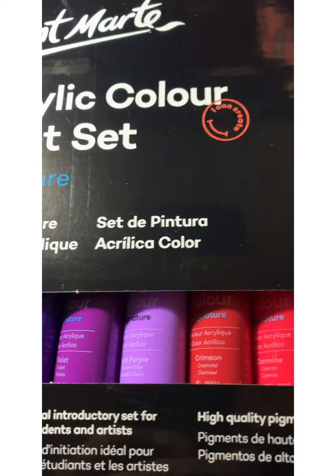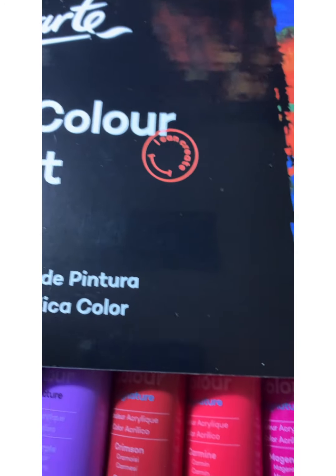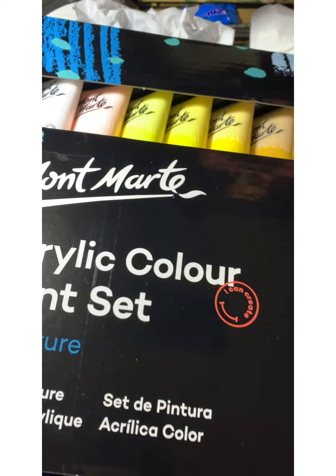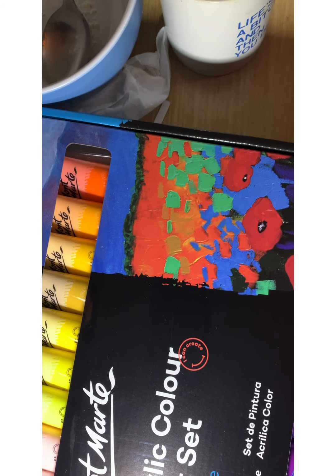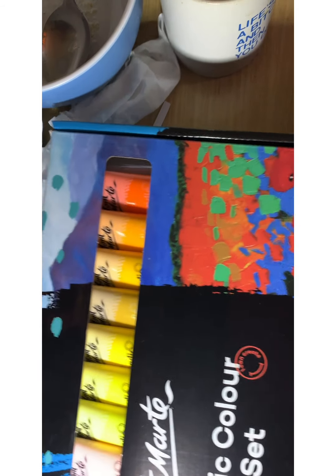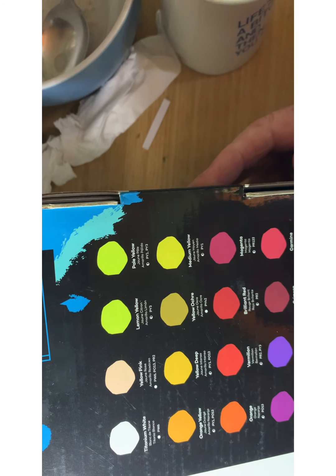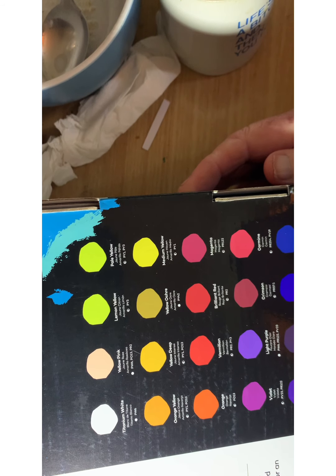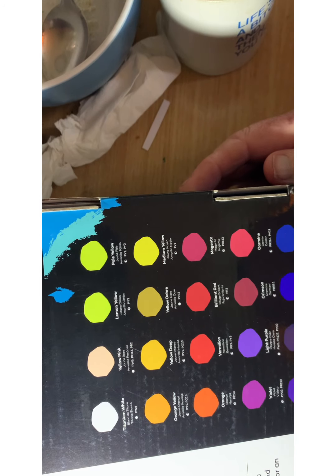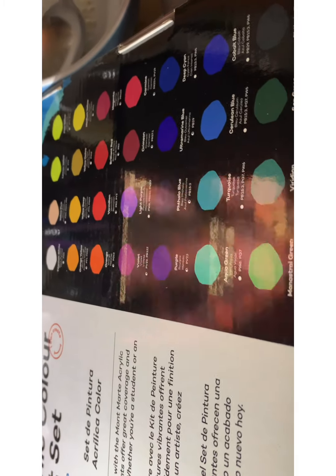Good morning guys, got this in the mail today — a 36-color set. Let's have a look at the back first while I open it up. We've got titanium white, yellow pink, lemon yellow, all the yellows, orange, down to the blues, gold and silver, and lamp black. Some nice new colors to play with, though it's a bit cold out there this morning.